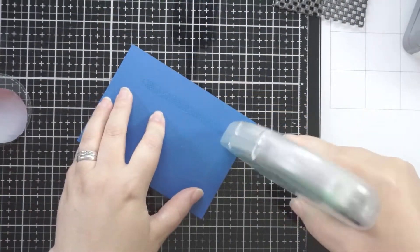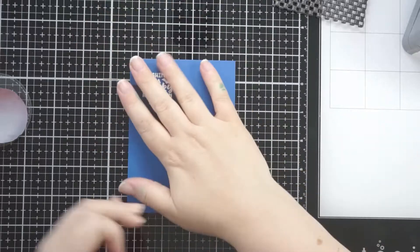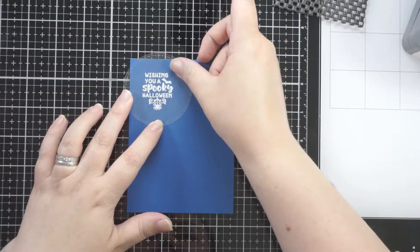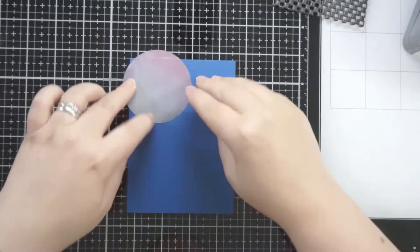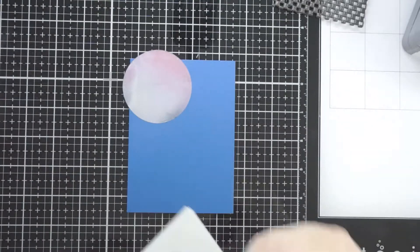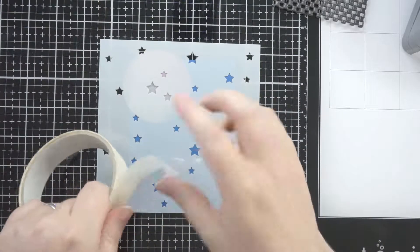I temporarily stuck the card to my media mat and I'm using the backer of this moon mask. This moon mask has been in many videos and I think I've had it since 2016 - it's still going. I lined it up so I could get the sentiment to look like it was in the middle of the moon roughly.